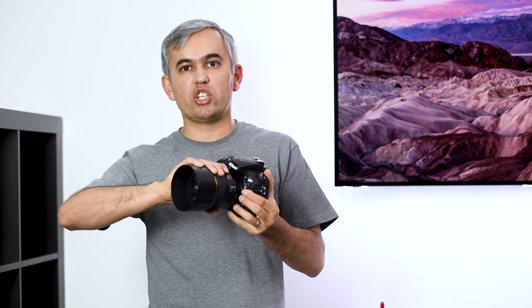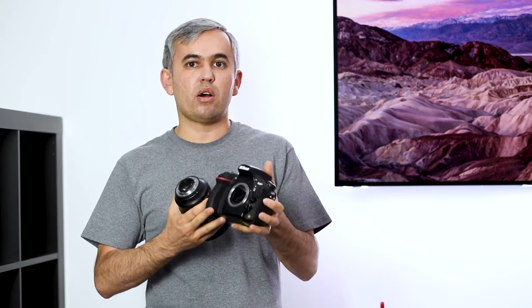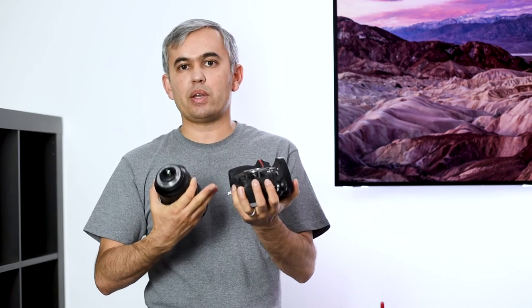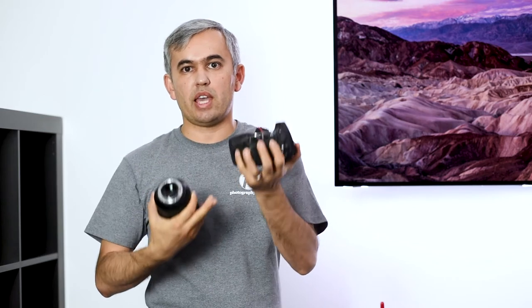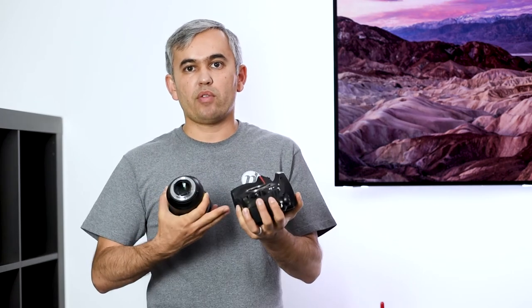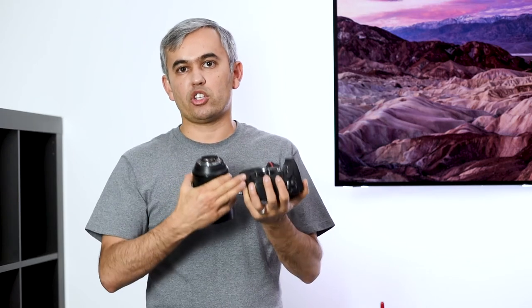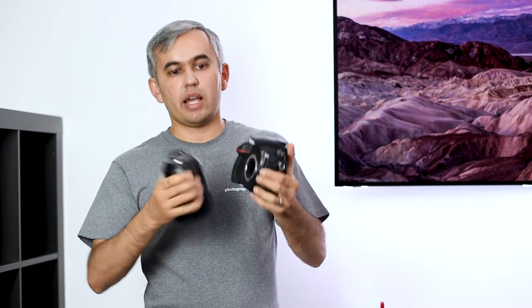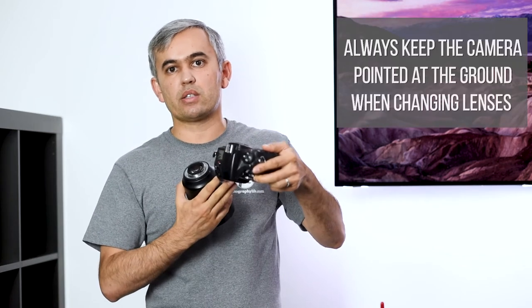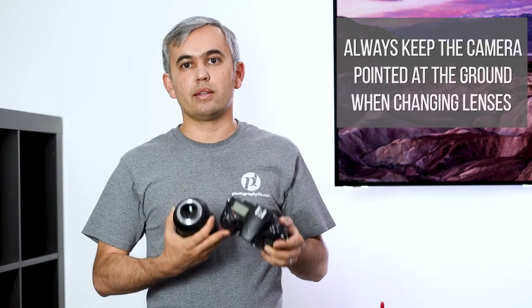A lot of people end up changing lenses with the camera pointing up. This is a problem because if you have dust in the air, that dust is just falling down right into the camera. With DSLRs, there's a mirror in between, so it might not sound as bad as on a mirrorless camera with a directly exposed sensor. However, all of that dust will end up inside the camera chamber and eventually make it to the sensor. Instead, simply point the camera down as you detach and attach lenses — it will save you a lot of hassle and result in less sensor dust.